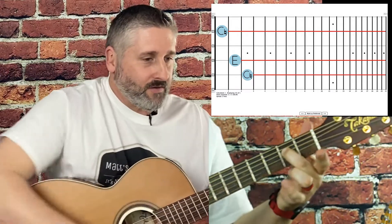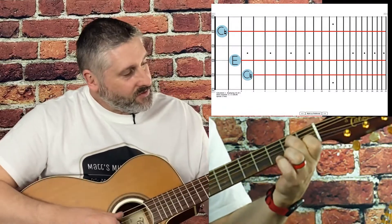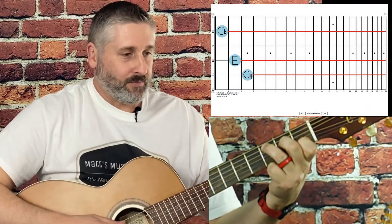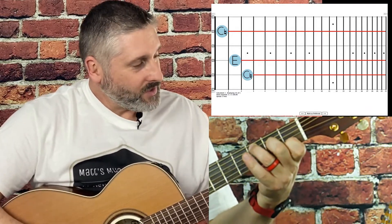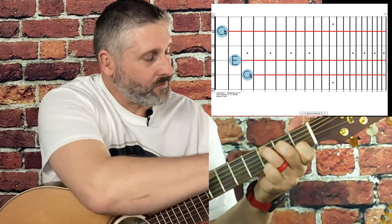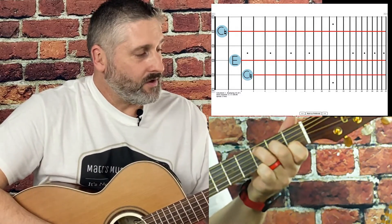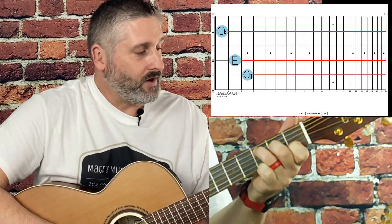We're going to take our middle finger and push down on the second fret, D string. Then we don't skip a string — the next one is the third fret, that C note. That's the ring finger on the third fret, A string.